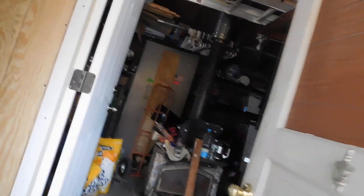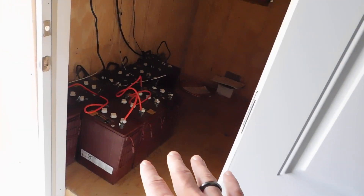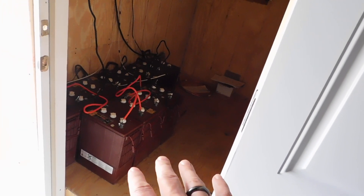Just so you guys know, here are the old batteries sitting over here — not old, less than a year old, but I got them over here. And over here we got the new batteries wired up.